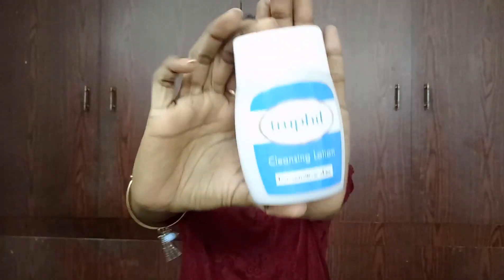Hi everyone, welcome to my channel. This is Sahih. In this video I came up with an honest review on True Fill Cleansing Lotion. You might have heard of Cetaphil Cleansing Lotion, you might have tried it — I did — and recently I came across this True Fill Cleansing Lotion, especially for sensitive skin.